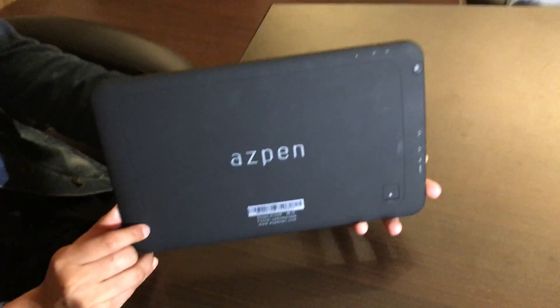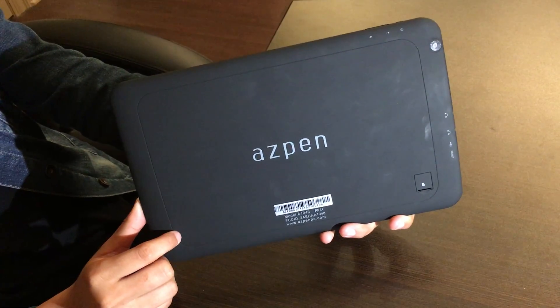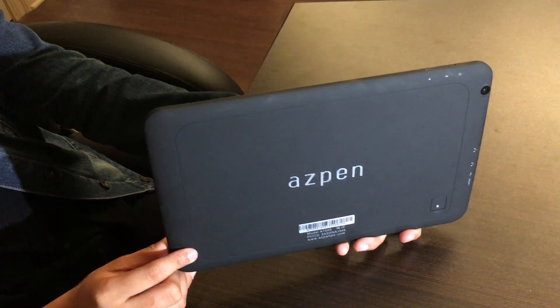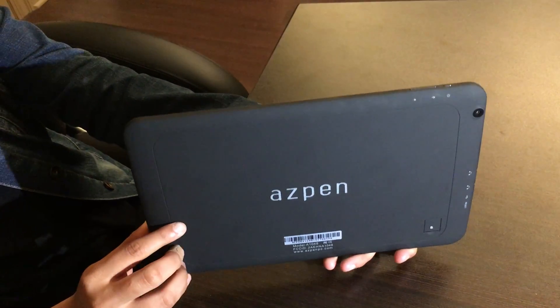Hello guys, and thanks for tuning in. Today we're gonna be doing a hard reset on the Aspen A1048. First thing is make sure that your tablet is charged to at least 20% and it's fully powered off.